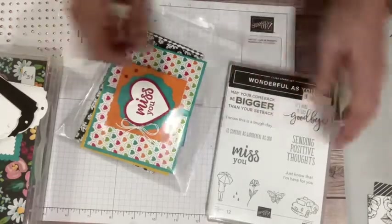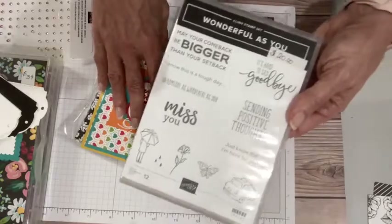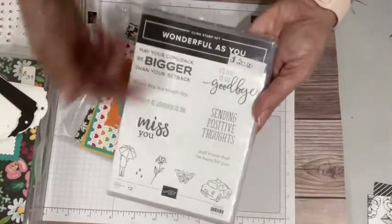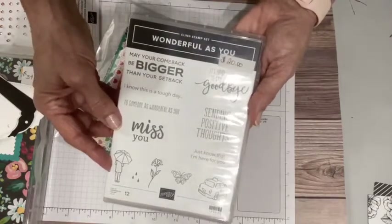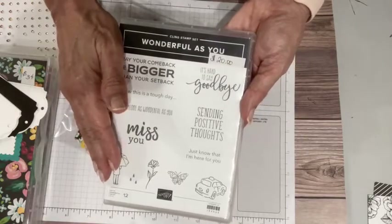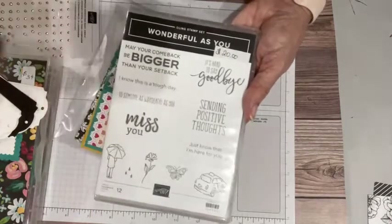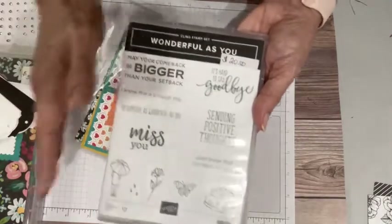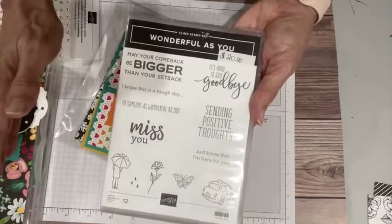I'm using largely greeting stamps, so you can substitute with your own greetings. But I will say this is a lovely stamp set from the spring catalog, and I think it might have been overlooked. This is available through the end of June, which is one of the reasons I'm using it for my bingo event — I don't have to worry about back orders. People are going to be going crazy with the brand-new things, and I like to just wait for things to settle a little bit.